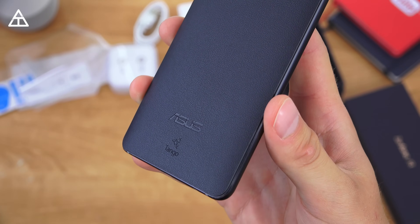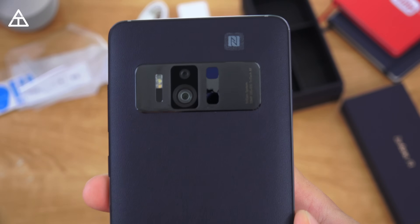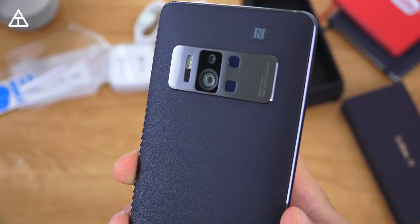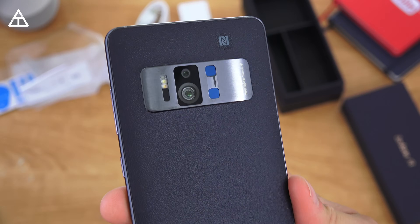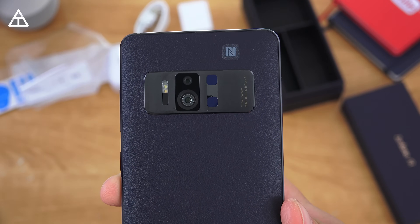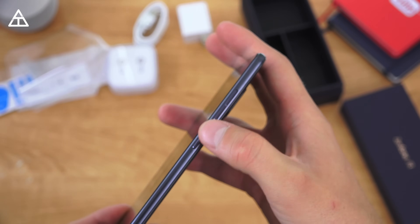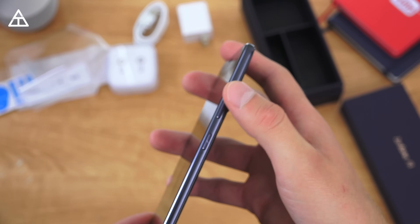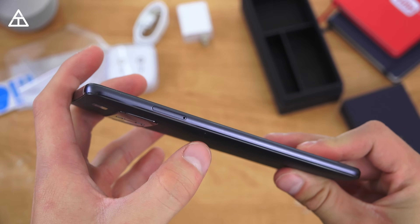I want to give you a close-up of the device. The back has that leathery grip and says Tango Asus. This is the main piece of this phone — it has a couple cameras: a 23-megapixel camera with optical image stabilization and three-times zoom, and an 8-megapixel secondary camera. This will help with the AR experience, along with a bunch of sensors. There's also an NFC sticker. Down at the bottom is a headphone jack, microphone, USB Type-C slot, and a speaker. On the right side you have two volume rockers and a power button. Up at the top is just another microphone, and on the left side is the SIM card and micro SD card slot, so you do have expandable storage.